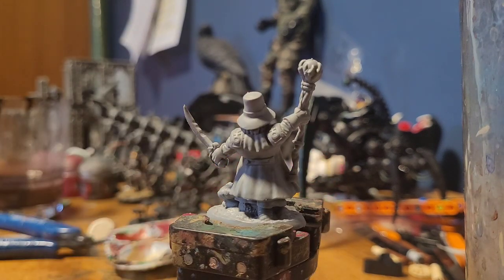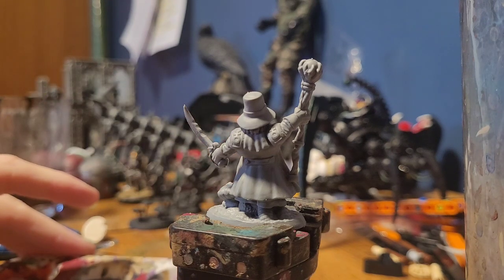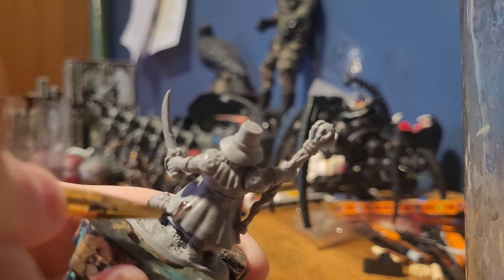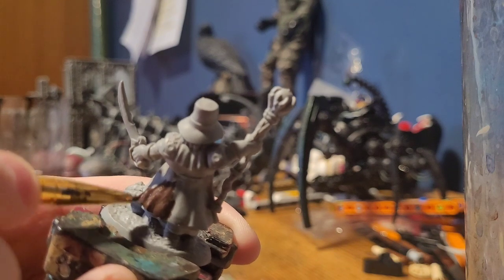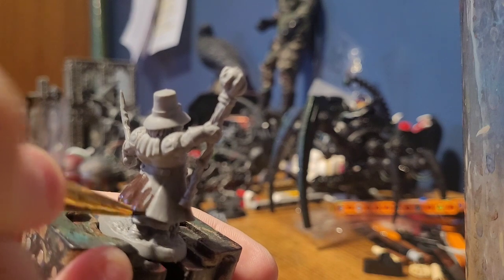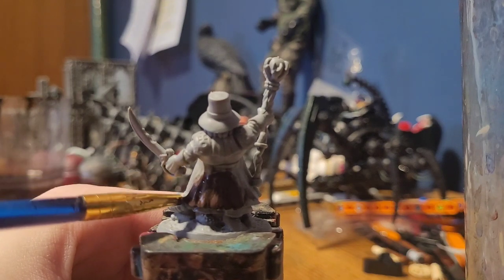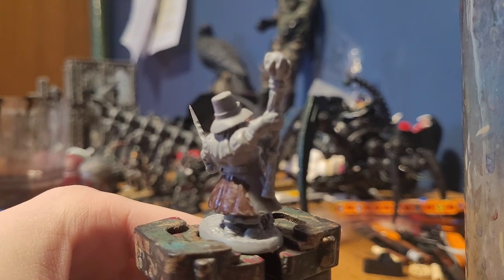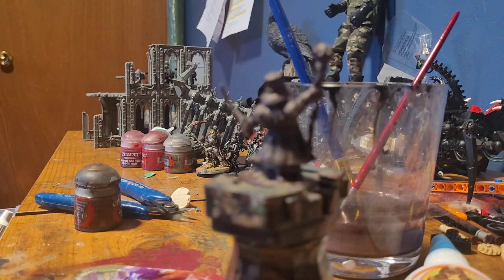We're going to start out with a base coat of Rhinox Hide to all the areas that will be leather for this example. I'm just going to be painting about here — a simple base coat off the palette. I'll probably want to do two coats of this just to build up the effect. All right, with that done, I decided to coat the mini in Rhinox Hide because I'll be painting it mostly in brown colors.